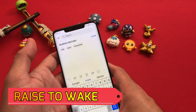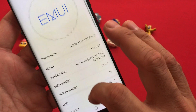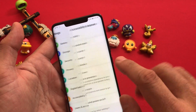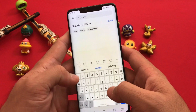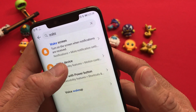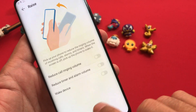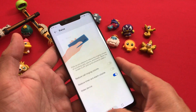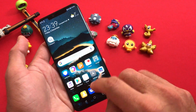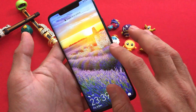Moving forward to the second tip — raise to wake. You can go into your Accessibility section. I am using Android 10, as you can see on my screen. If you are using Android 9 and can't find that option in Accessibility, come back and simply type 'wake' in the search area. That will show you a couple of options including 'Wake device'. Enable the raise section, then lock your screen. It takes a split second to wake your screen, so you don't have to reach for the power button every time.